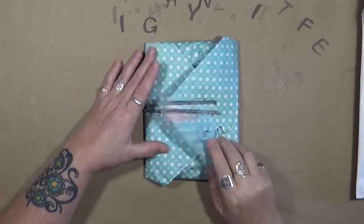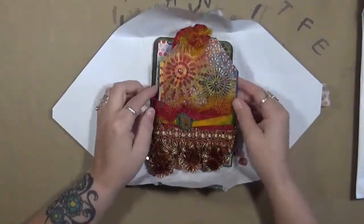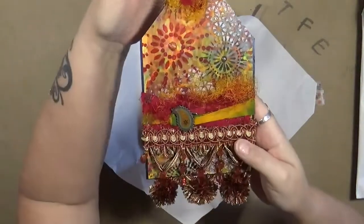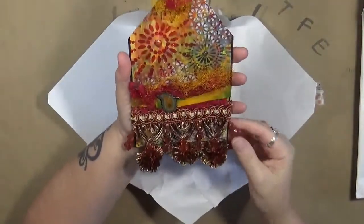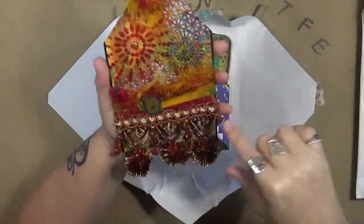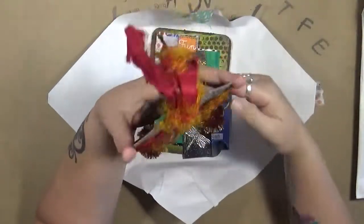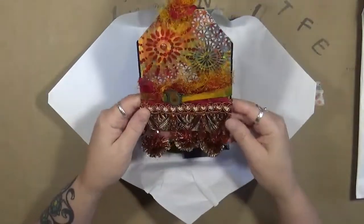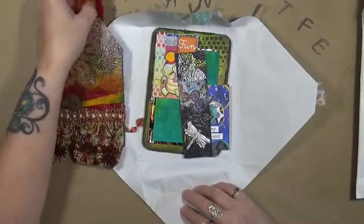This first one came from my dear friend Peg Robinson, and when I opened this, I was just really, really surprised. Look at this beautiful boho tag. Isn't that amazing? It's got just so many layers in the background and so much detail and this awesome fringe on the bottom. So fun. I wanted to show you guys this and show you the other goodies that she had sent to me.